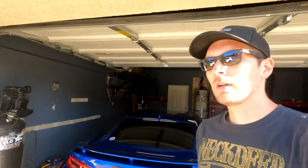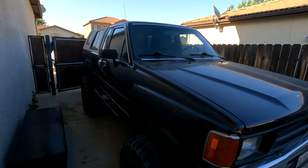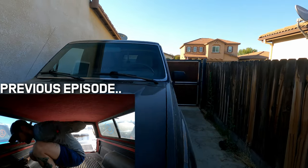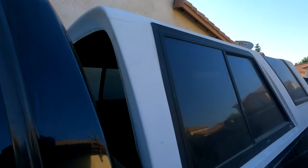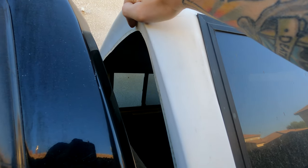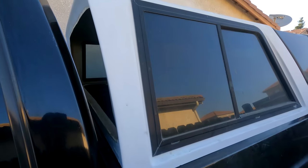Hey guys, welcome back to another episode of RM Garage. This is going to be episode two of the camper build-out series. In the last episode, we went to the junkyard and found a rear window from a Nissan pickup that I think will fit the camper shell here. So what we're going to do is try to fiberglass it to fit. It fits the sill pretty well except for the top section, which needs to be extended downward a little bit longer. Let's head to the auto parts store and pick up some fiberglass and get this whole thing built out so we can get that window fitted.